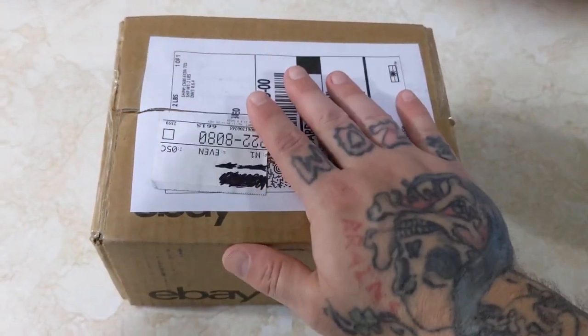Hey everyone, YetiPunk here. Today we got an unboxing. Let's check it out, shall we? Hey everyone, let's get into it.